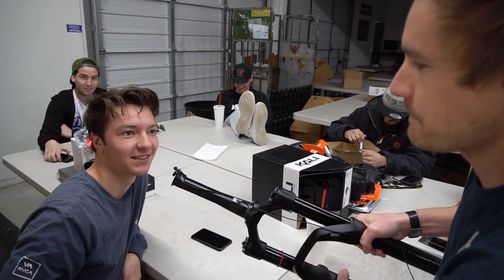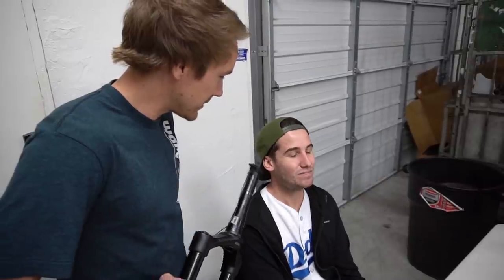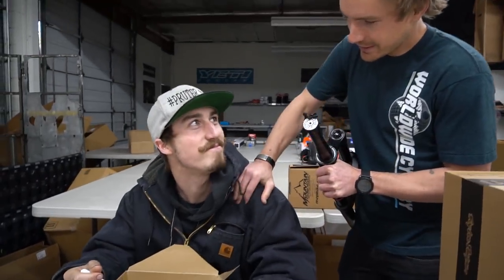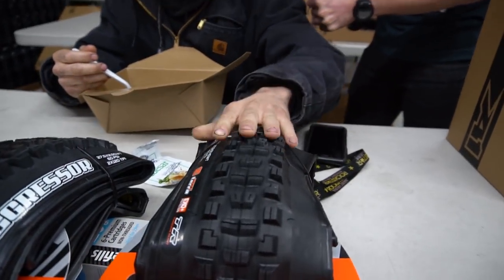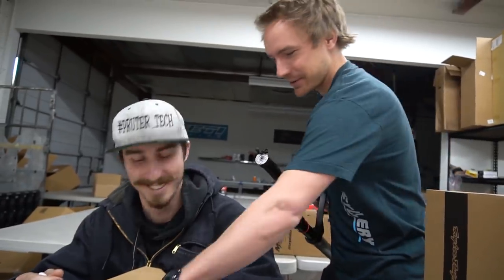Brady Charles' favorite front tire for an enduro bike is the WTB Vigilante 2.4 — getting a lot more love than expected over the Minions. Jordan 'Pringle' Pruder goes with the Maxxis Aggressor on the front.